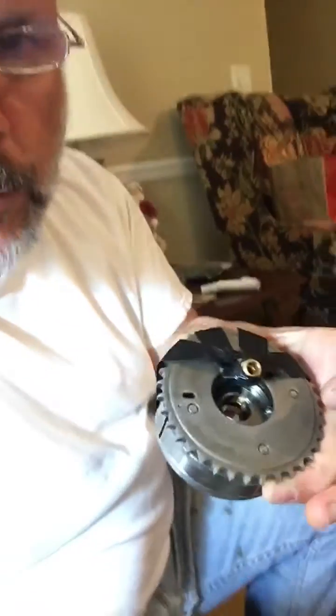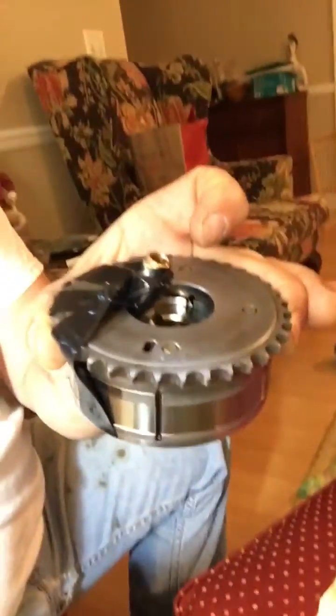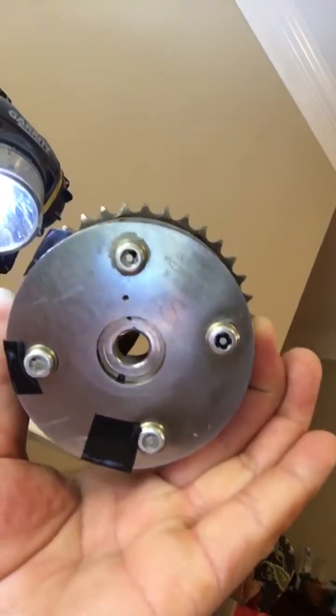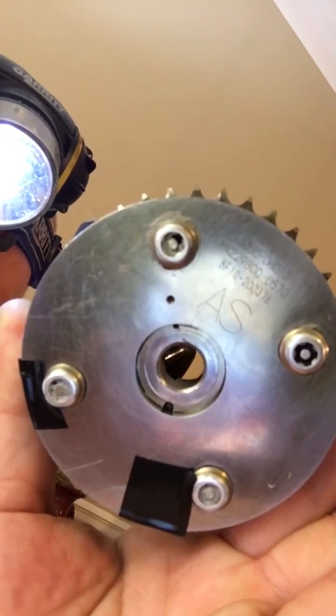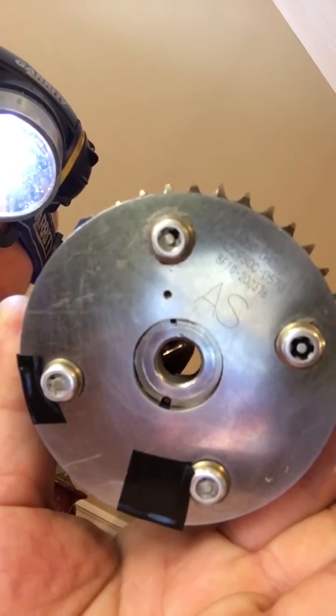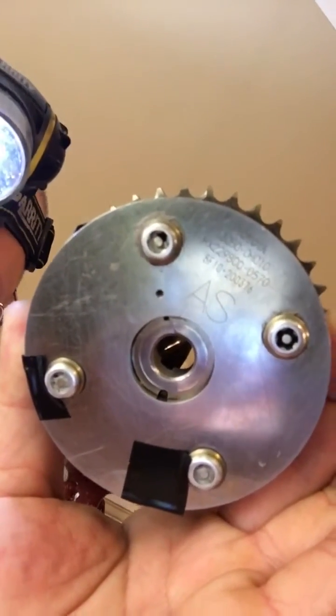They want you to pressurize the VVTI mechanism with 20 PSI of pressure to simulate the oil pressure to unlock it. This one's unlocked, this one is locked. You can see the match marks — the two holes lined up means it's locked. There's a pin inside there that releases at 20 PSI working oil pressure when the motor's running, but if you've taken it off the engine, you have to simulate that with air pressure.